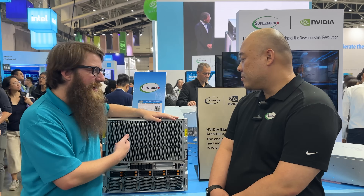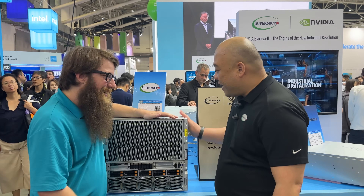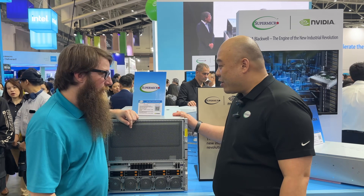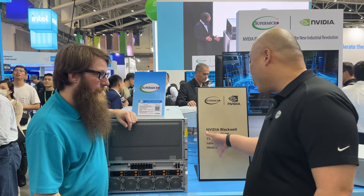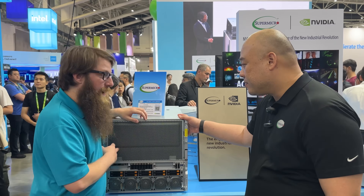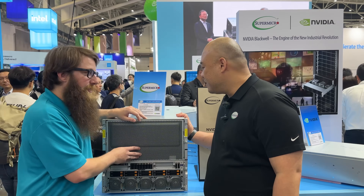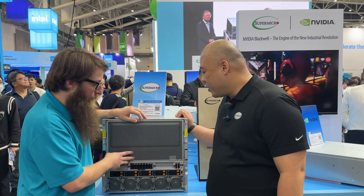Starting with this large system — it's a 10U system with 8 Blackwell GPUs and 6th gen Xeon processors.